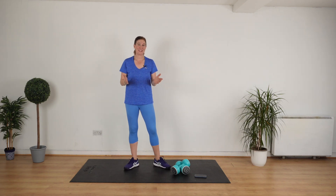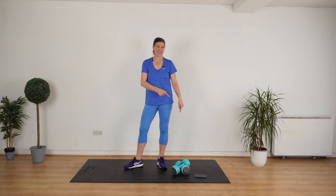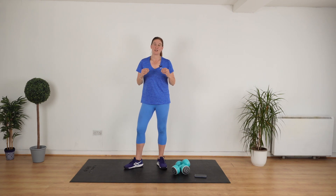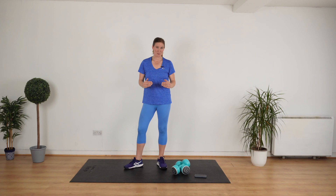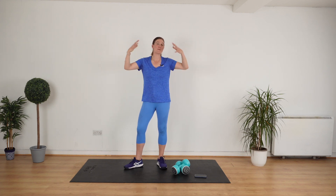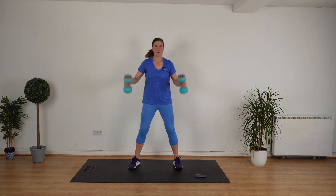Welcome back to another full body 10 minute workout. Today we are doing a 10 minute workout using just a set of weights. If you don't have weights, go and grab yourself some water bottles or tins of beans and follow along. It's beginner friendly, it's set to music. If at any time you feel a little bit too tired, drop the weights and continue to follow along. We're going to work all the muscles in the body. Let's get stuck in. Grab your weights.